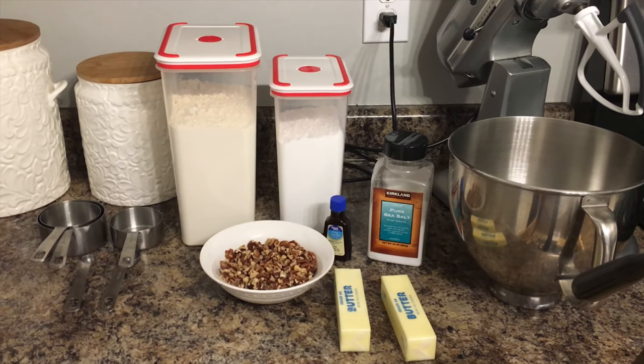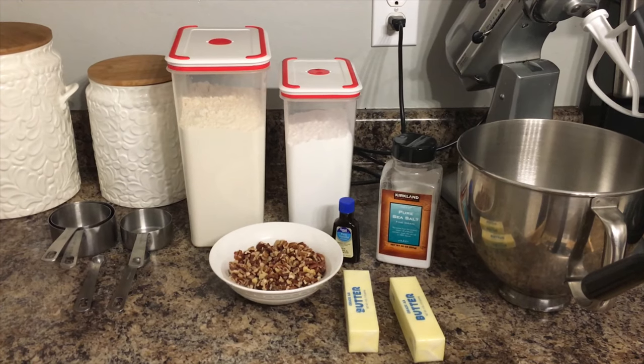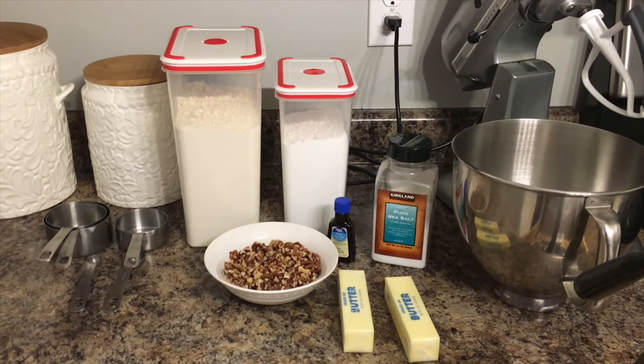Hello everyone and welcome back to my channel. Today I'm going to be sharing with everyone my favorite cookie recipe, which is the Mexican wedding cookie.